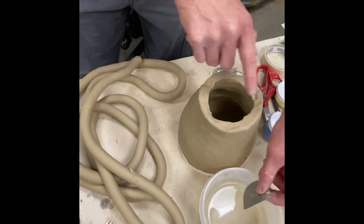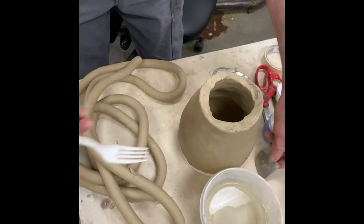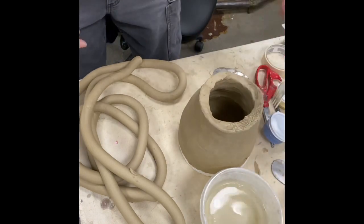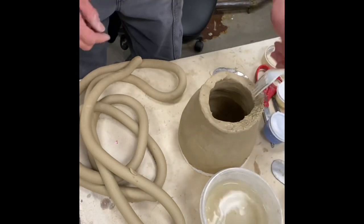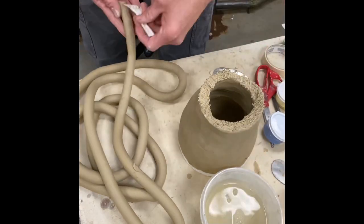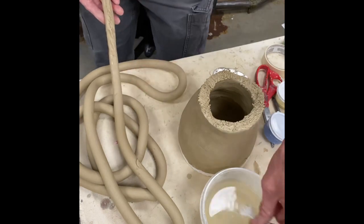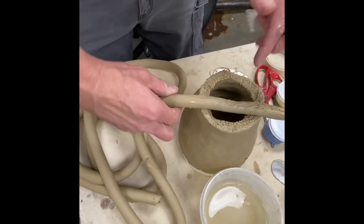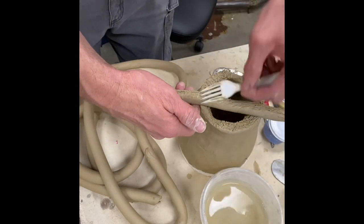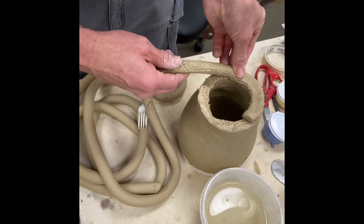All right, it's day two of my vase building. Starting off this first row, I gotta really score up this top. Look how I'm using that fork — that's probably the most common tool that everybody has, is a plastic fork. Just dip that fork into the water; you can see I'm constantly doing that, scratching it up and scratching the coil itself up too. I'm only doing this to this first row.